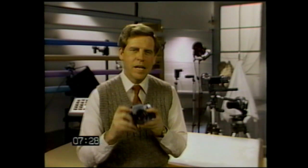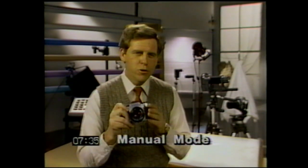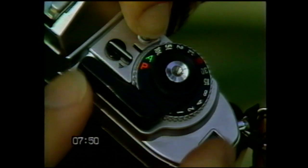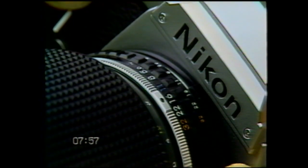The FG is truly four cameras in one. Let's talk about the ultimate in creative control — the manual exposure mode. When you choose manual, you put yourself totally in control of all aspects of picture taking. This not only helps you sharpen your skills as a photographer, it allows you to get the very most out of your Nikon in every photographic situation. Even in the manual mode, the FG offers you valuable assistance. Set the desired shutter speed and F-stop combination.